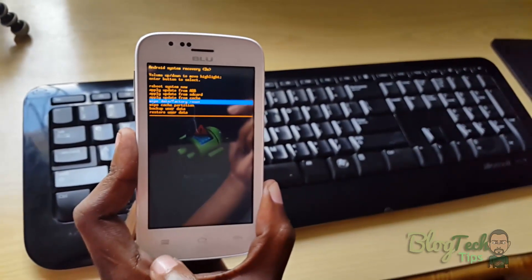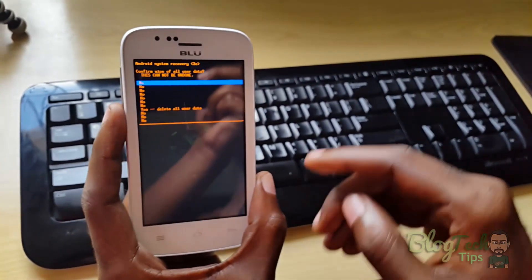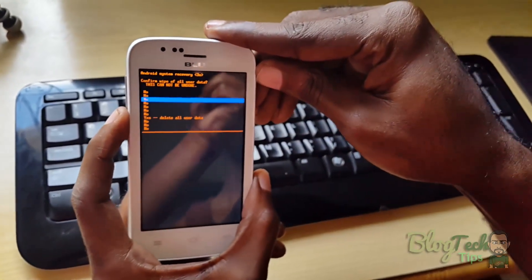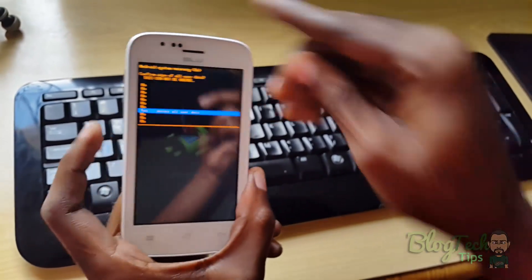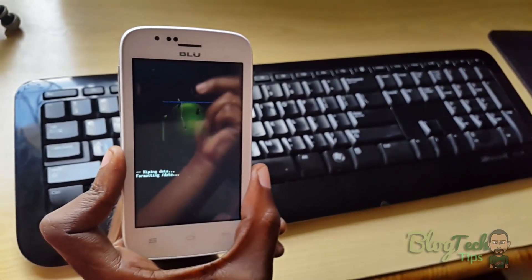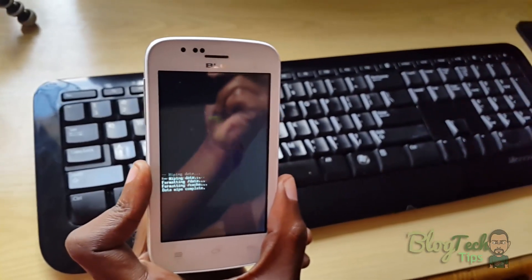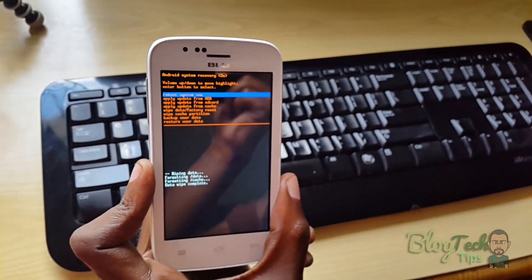In some others I've seen, you even use volume up to select. Now you're going to move down using the volume keys, and then to wipe all user data you're going to use the menu button to select. You can see it's doing its thing — it says 'erasing.' Let's give it a few minutes. And there it says it's complete.